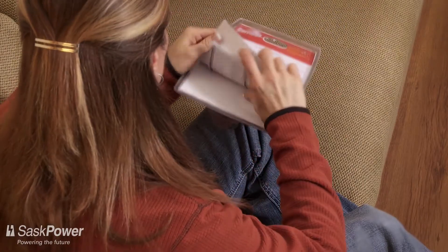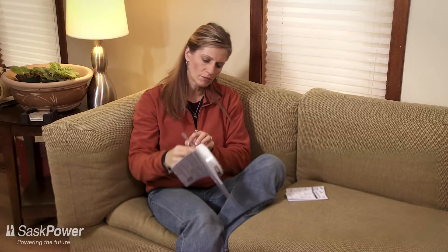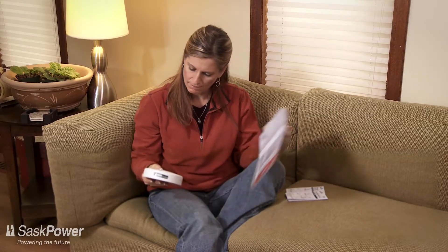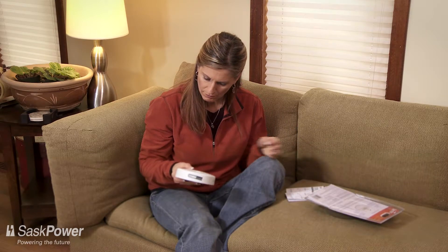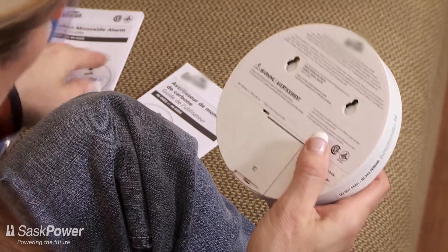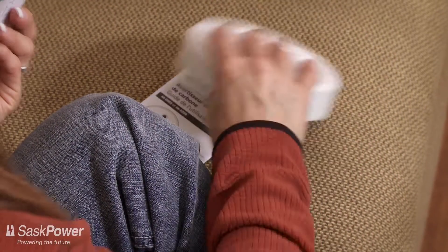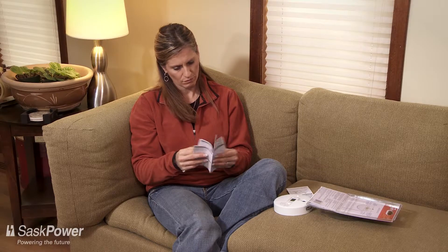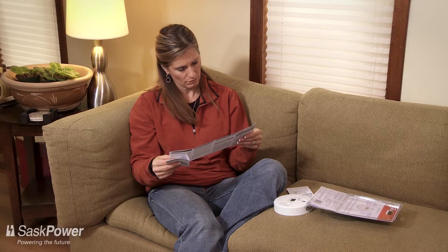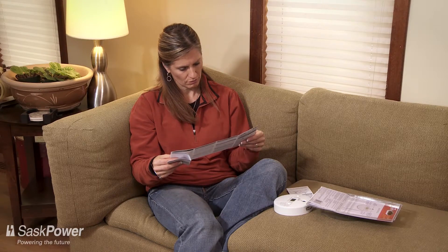Another good idea is to install carbon monoxide detectors near where you and others in your home sleep. When buying a CO detector, look for the seal of a recognized testing agency, such as the Canadian Standards Association or the Underwriters Laboratory of Canada. These are a few simple but effective ways to keep your home and family safe from the threat of CO poisoning year-round.